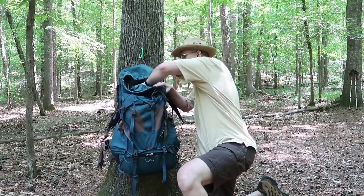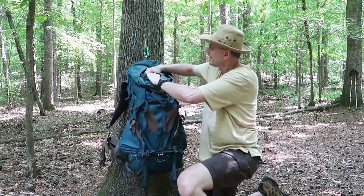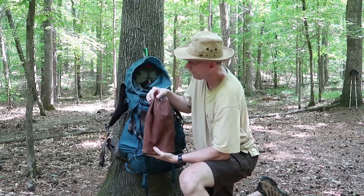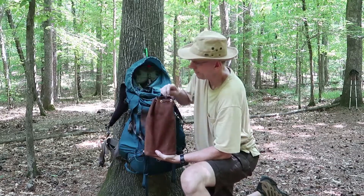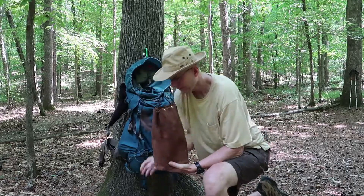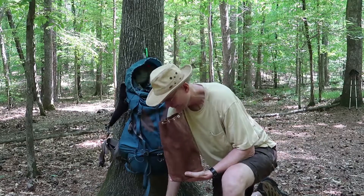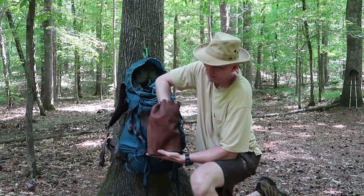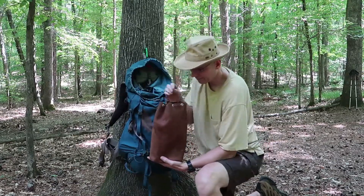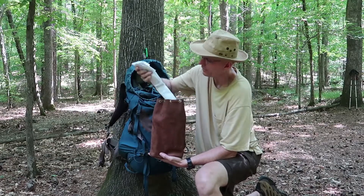I've got my food bag. Then I have the heavy stuff. This is a pouch I made, and I keep my canteen full of water in here. I've got my canteen, and then I've got the cup and the stove for it, and then I've got a mug. There's an alcohol stove in here and some fuel, and then I've got my spork.